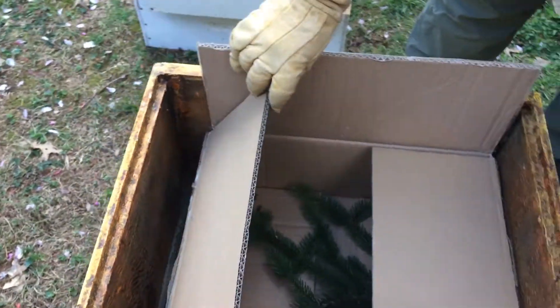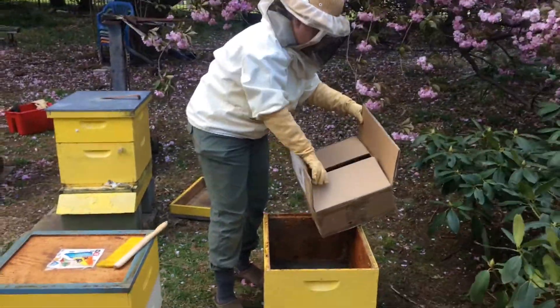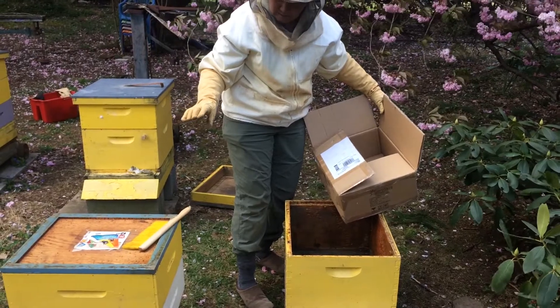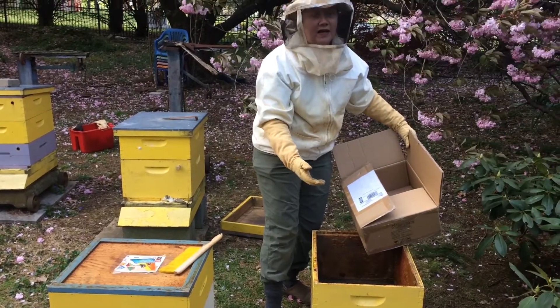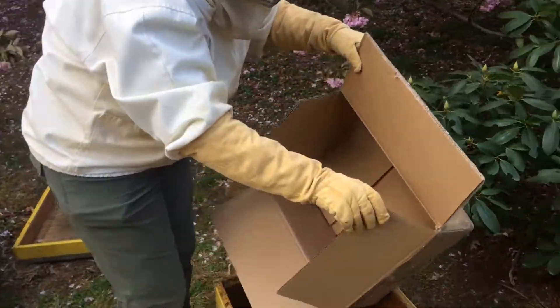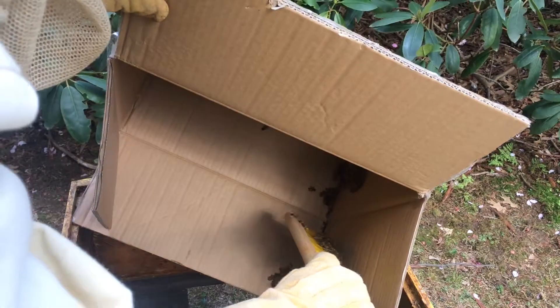So what we're going to do is treat these bees like a package of bees and very gently introduce them into this box, which is pretty well sealed up. Then we're going to put frames and honey on top of this and assume that they're going to be smart enough and do what we want. We want to do this really carefully because we don't want to injure or squish the queen. They're being really good — I think because it's a little cool out. They've already started to build wax.